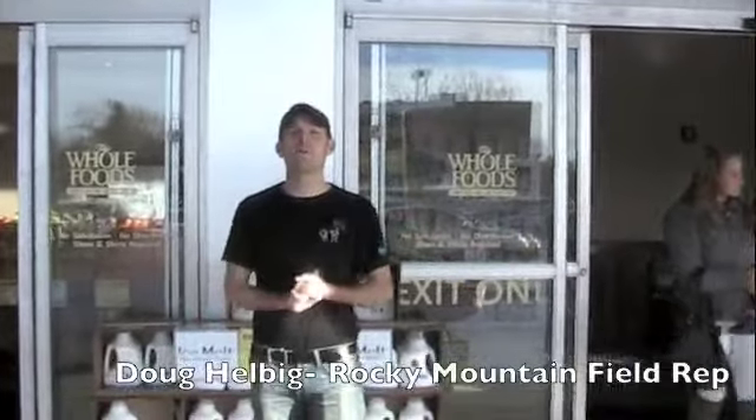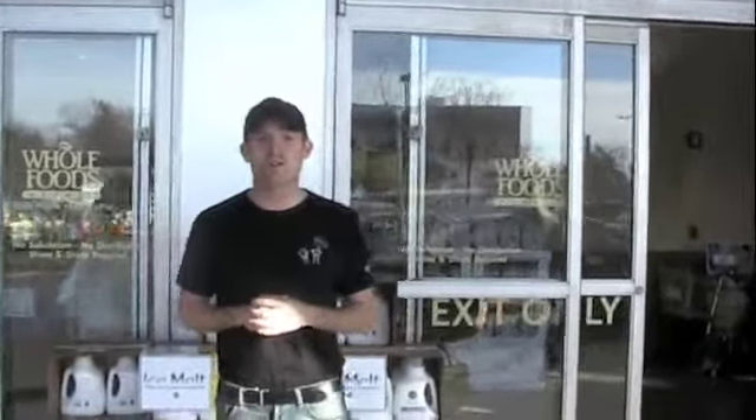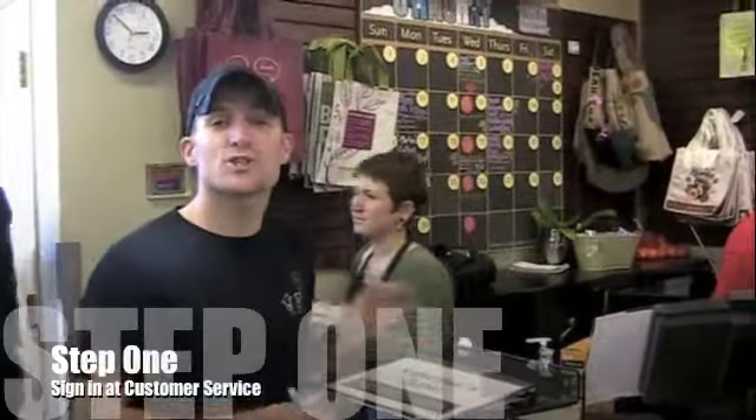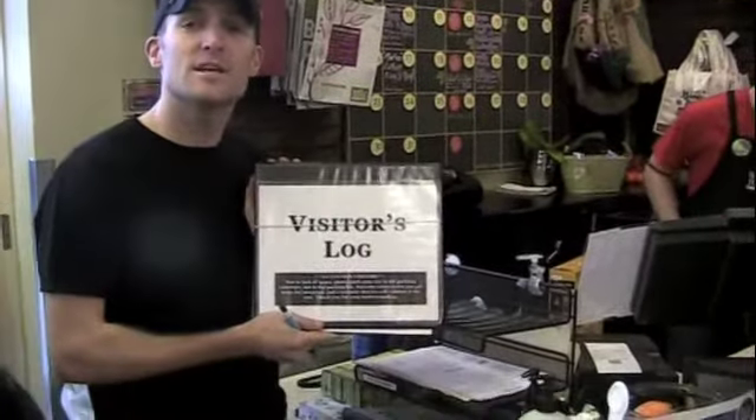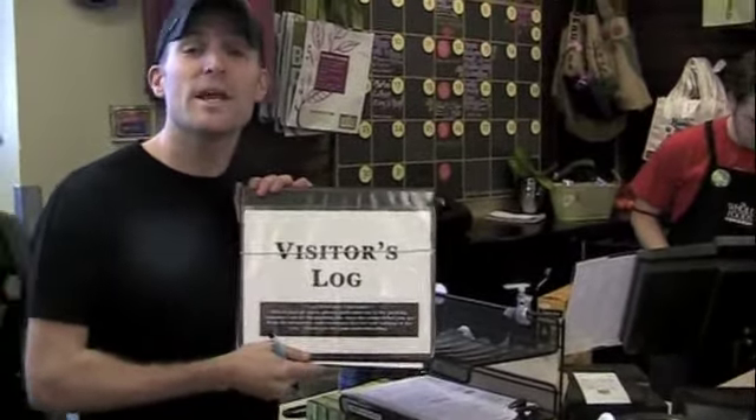How are you doing? I'm Doug. I'm here at Whole Foods in Denver, Colorado to show you how the ideal GoodBelly demo should be done. Our first stop in the store should always be customer service to sign in as a visitor. In a binder like this, make sure you start with your name, company, and time.